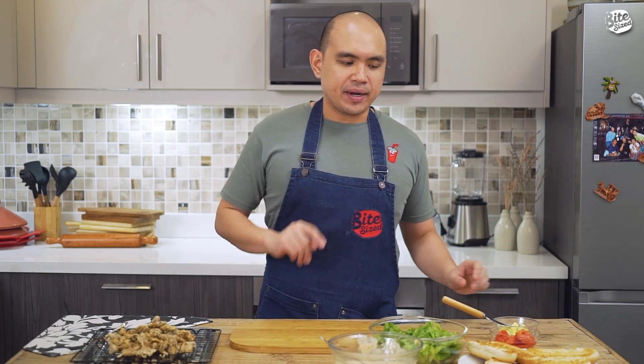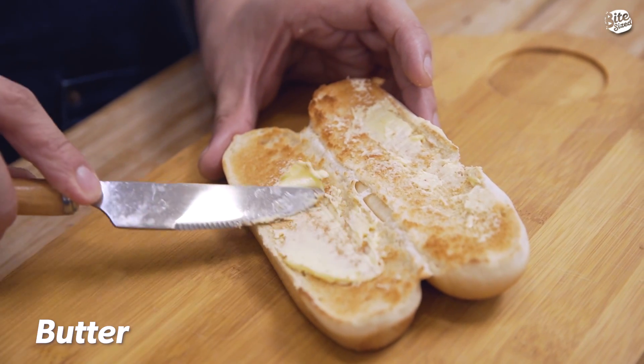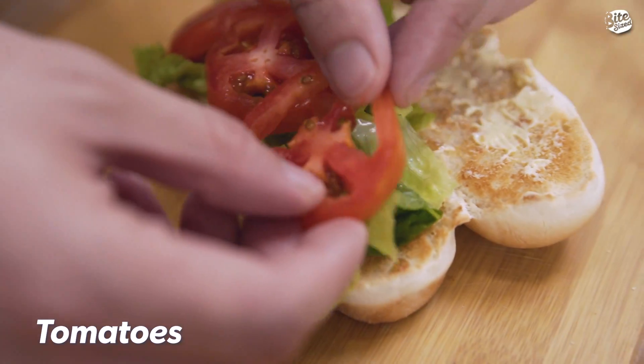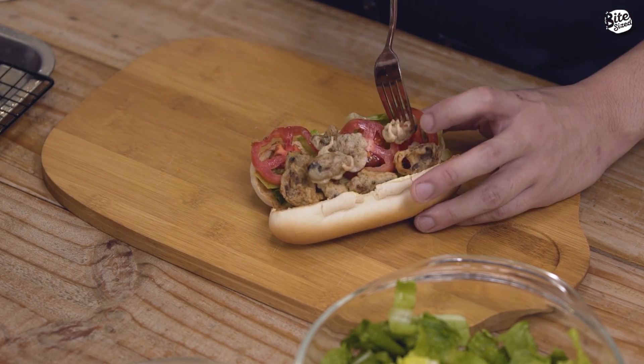Ready to assemble na tayo, gawin na natin yung ating sandwich. Una, get your toasted bun. Tapos spread lang tayo ng butter on both sides. Next, lagyan natin ito ng lettuce. Lagyan natin yung ating tomatoes. Last but not the least, syempre yung ating tahong. This is it, our Tahong Poboy Sandwich.